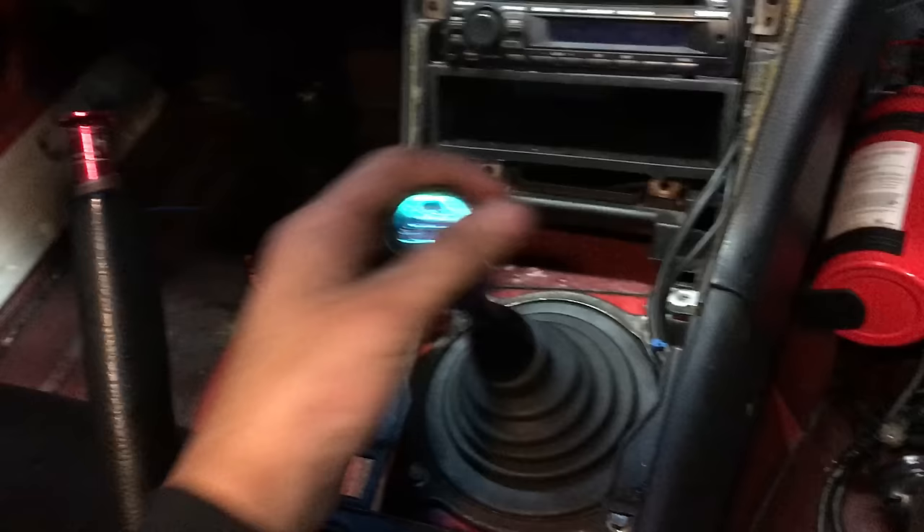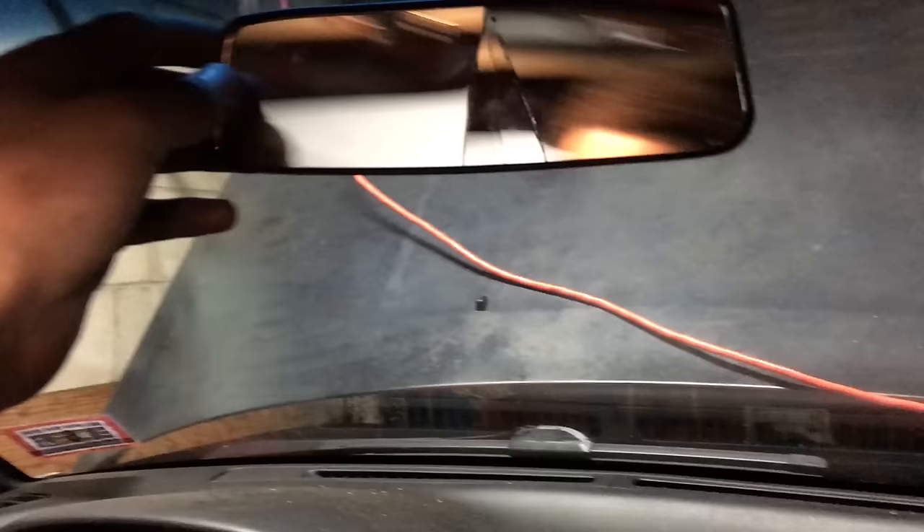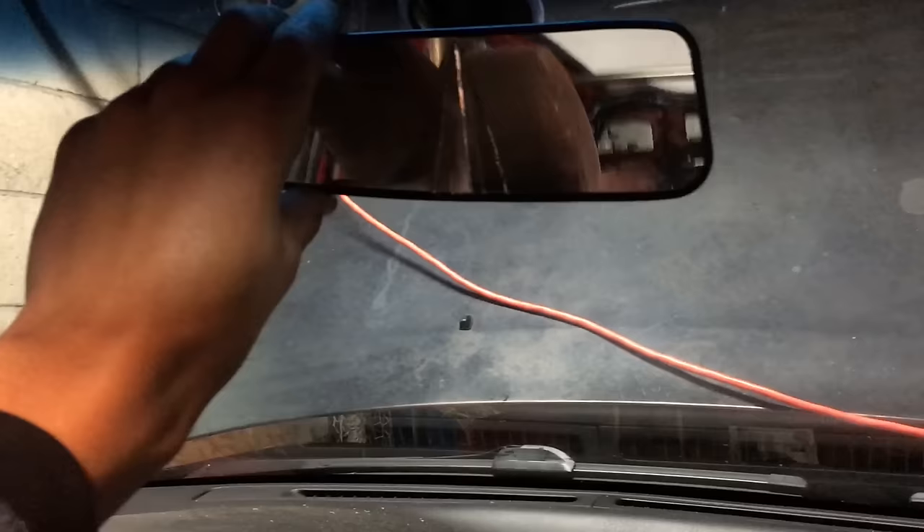While installing the shifter bushing — which honestly didn't do much, it's still really sloppy — I managed to smash my head into my eBay rearview mirror. It was only about three dollars but I'm sad because now it's broken. I'm probably going to cut myself on it.